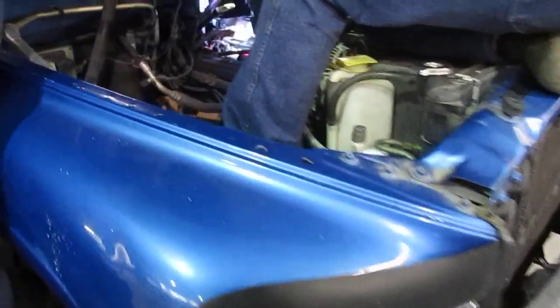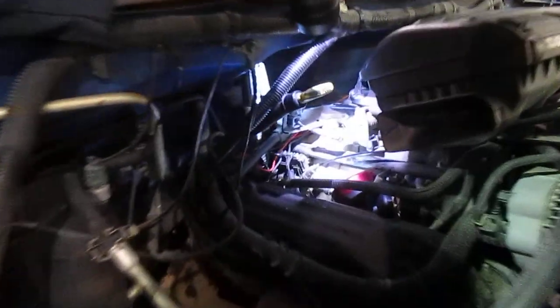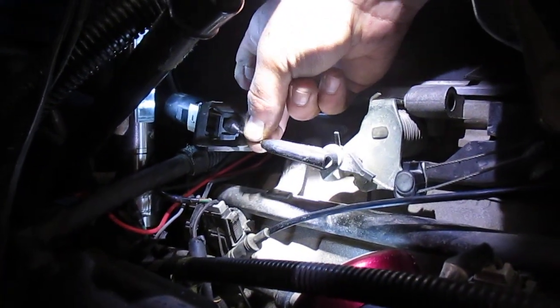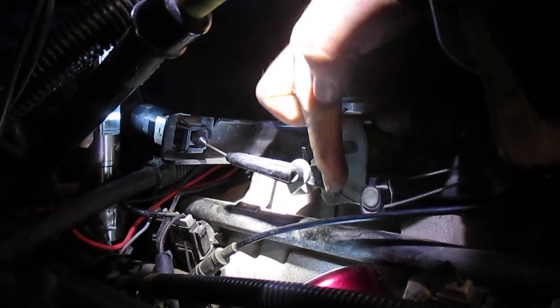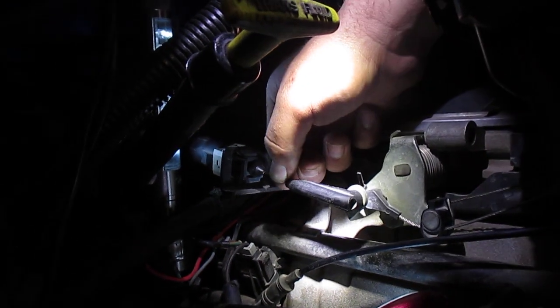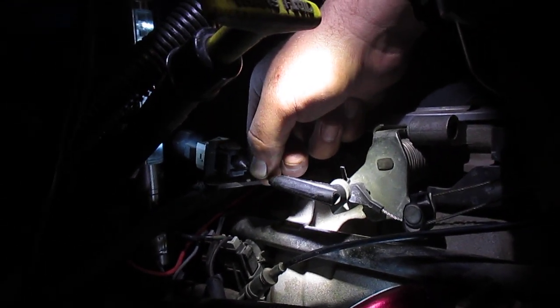This is a throttle valve cable adjustment — not the throttle cable for the air intake, that's right here. We're after the throttle valve for the transmission. It's a 99 Dodge pickup, full size.